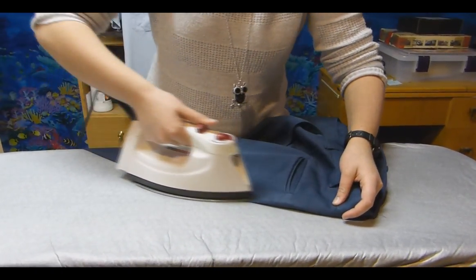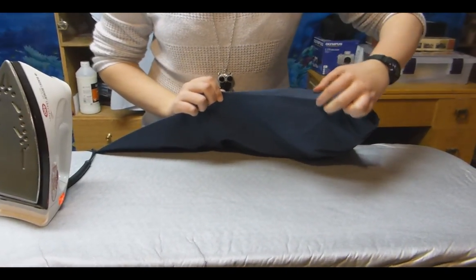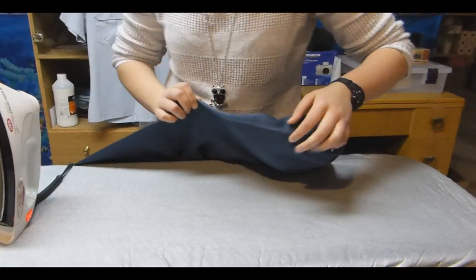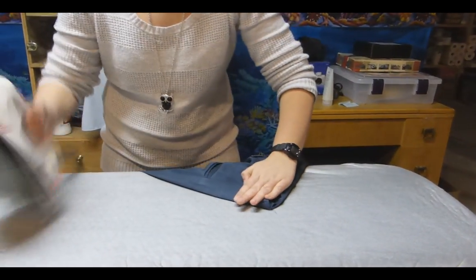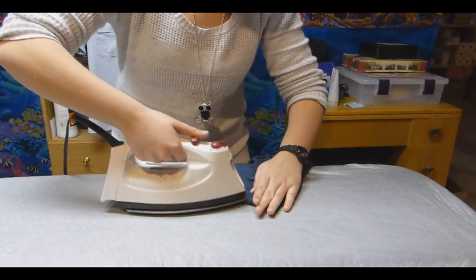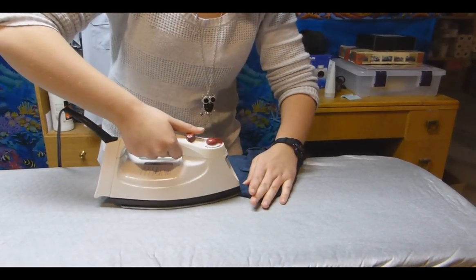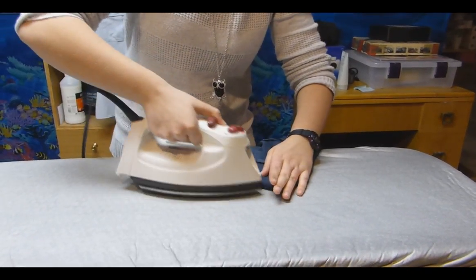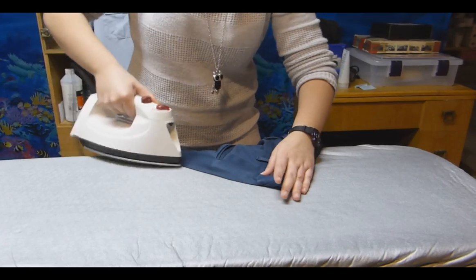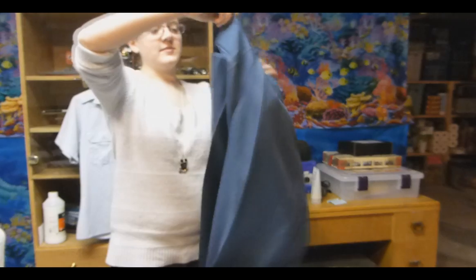If you have an iron that doesn't work nicely, what you might want to do is put a cloth or an old t-shirt as a barrier, so that you don't leave iron stains on your uniform, especially for the light blue shirts. Just be really careful around this edge here, because the pocket isn't moving out of the way. And there we are — that's better.